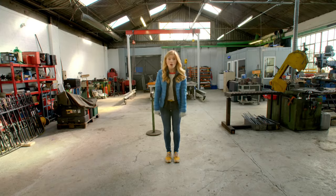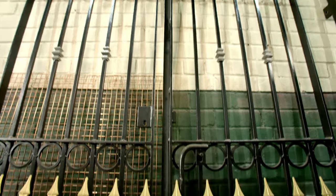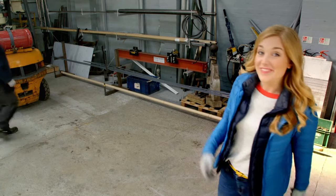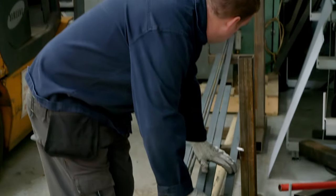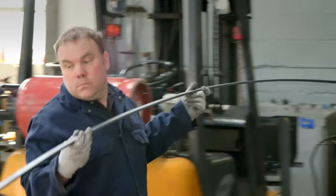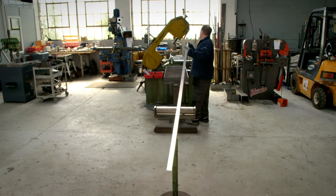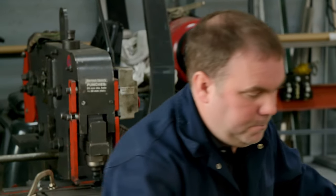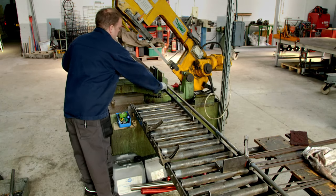This is a metal workshop, and here they make lots of different types of gates. A gate starts out like this — as long pieces of metal called steel. This is Adrian, and he's a blacksmith, which means he makes things using metal. First, Adrian picks the pieces of steel he's going to use, and then the pieces need to be cut so they're the right size. Workshops and tools can be very dangerous, so you should never go near them without a grown-up. To cut the steel, Adrian is using a big machine called a bandsaw.